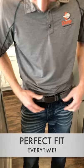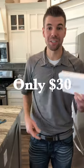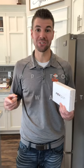Perfect fit, man, every time. Dude, you gotta get one — it's only 30 bucks and it fits up to a 54-inch waist. Realtechbelts.com, on Facebook.